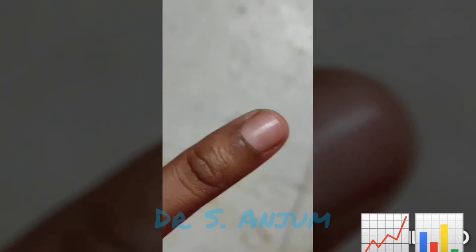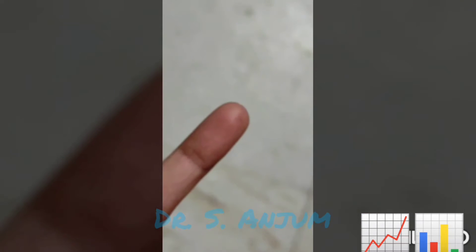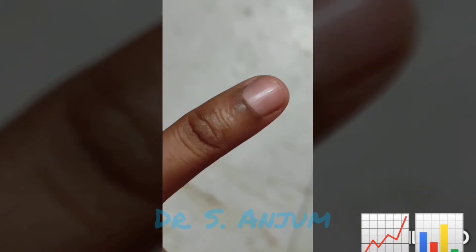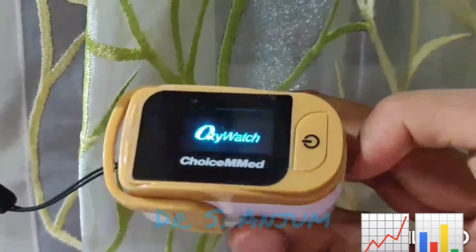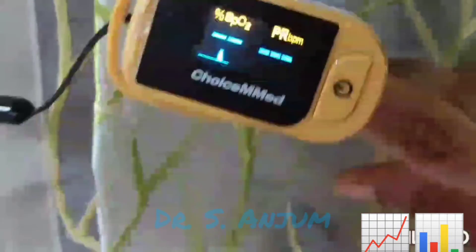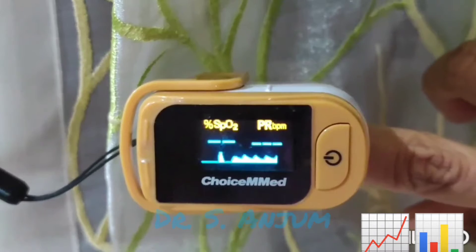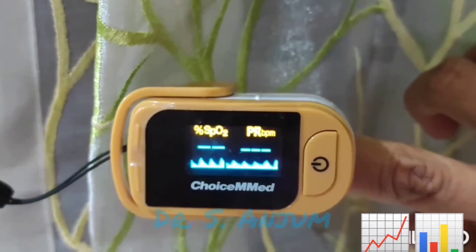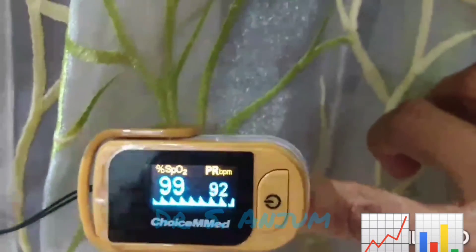Insert your finger through the port like this — the nail should face upward and the pulp of the finger should lie on the blinking light. Switch on the machine, insert your finger, and now wait for 10 to 15 seconds. You will see the graph appearing on the screen.